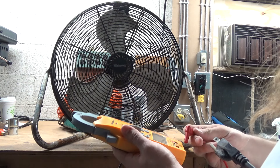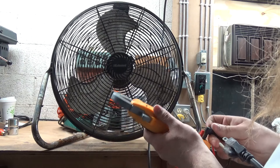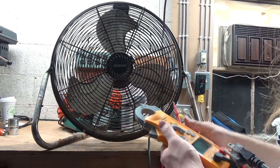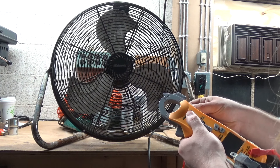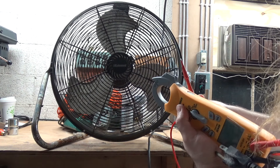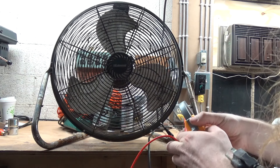We'll do a quick continuity check. I think we're probably going to get open circuit, which very likely could just be a bad thermal fuse. Most of the time you see fans on the curb, it's a fairly simple solution. It's pretty rare that the winding just straight up burns out or something like that, although it can happen.